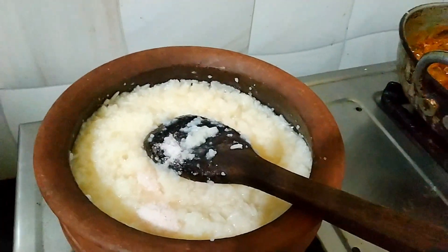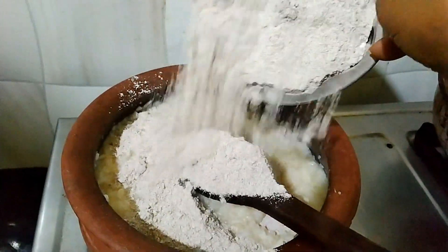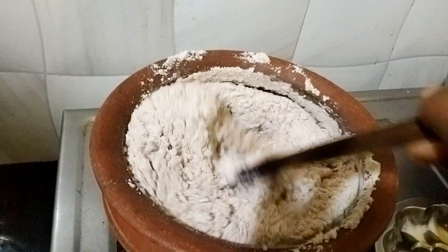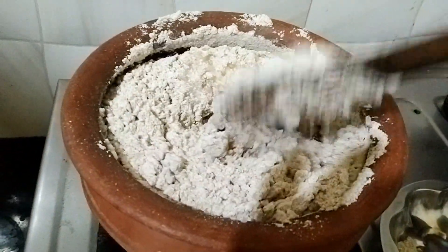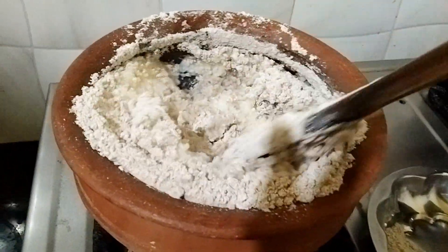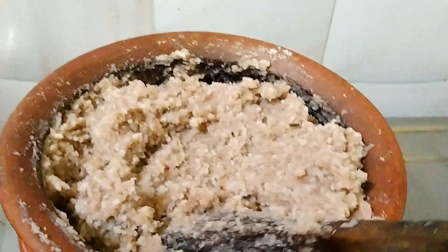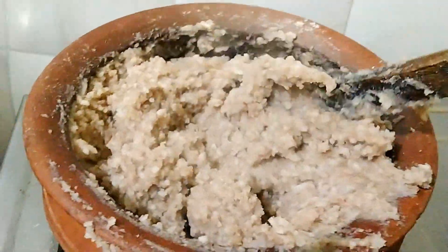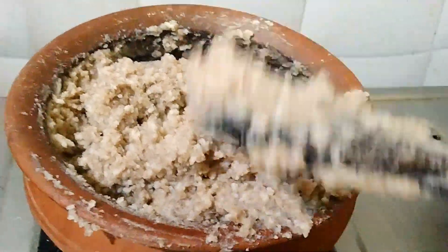If you want to add salt, you can add pink salt. You can add salt in the pan with another ingredient in the bowl. If you want, try adding salt in about 10 minutes.